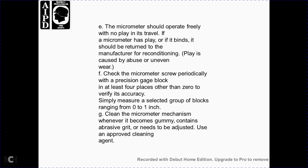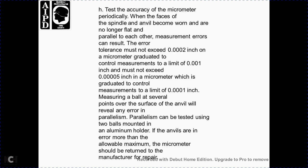Before using the micrometer, wipe it off and pull a piece of paper between the anvil and spindle. The micrometer should operate freely with no binding through its full inch of travel. If the micrometer head binds, it should be returned for reconditioning. Check the micrometer screw periodically with precision gauge blocks at at least four positions other than zero — to check accuracy, simply measure a series of gauge blocks ranging from zero to one inch. Clean the micrometer mechanism whenever it becomes gummy or contains abrasive dirt.